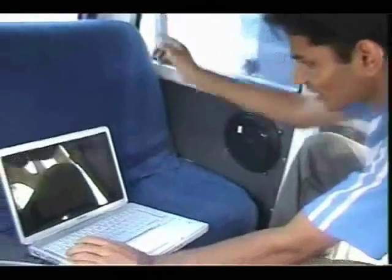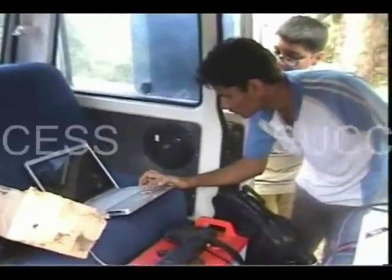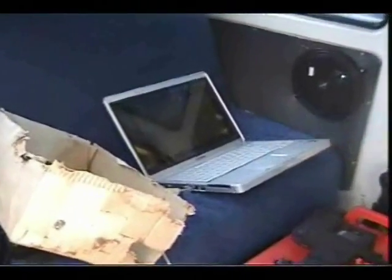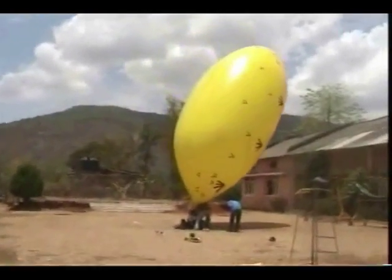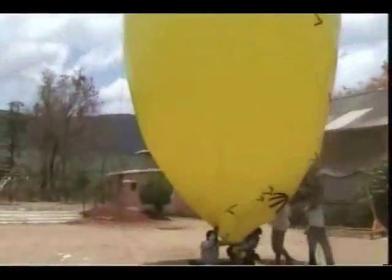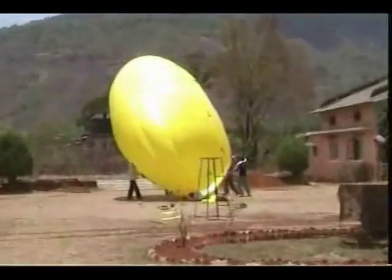The winds refused to relent, but the perseverance of the team took over. And hey presto! Once again, communication could be established with a pinging delay between 3 to 500 ms and a TXRX reading of –81 to –92 dBm, which is good enough for voice as well as data communications. By now the winds were getting very heavy, and therefore it was time to recover and pack up the whole activity.